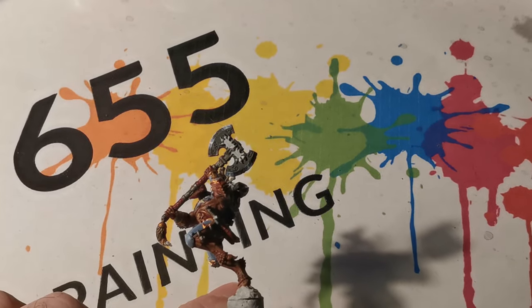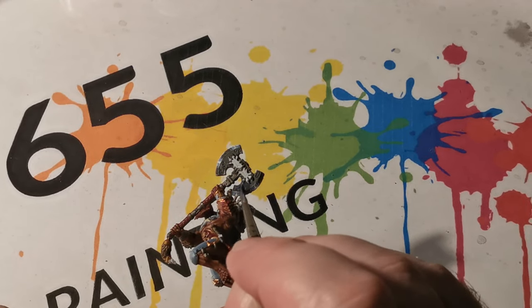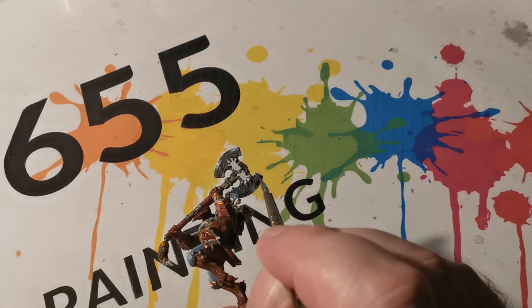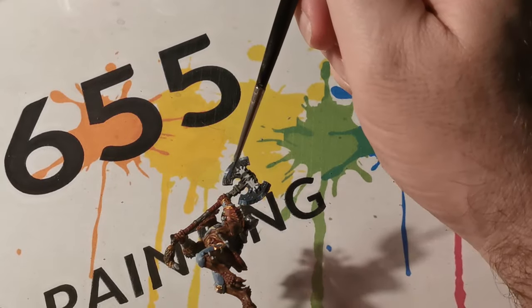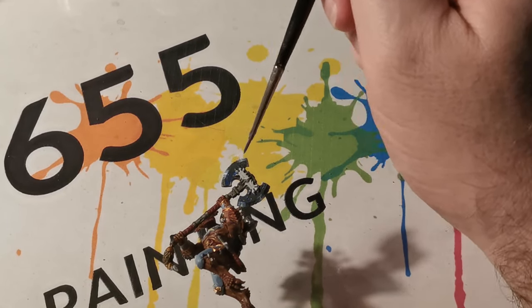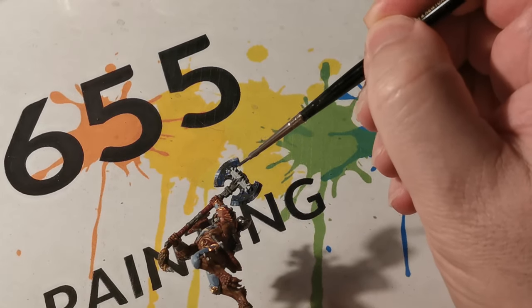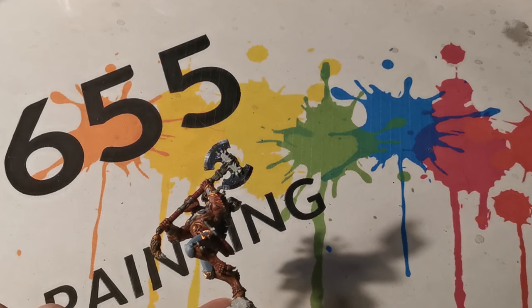This next coat is not applied to the actual blade part of the axe — I am using it more for the centre of the axe. I wanted to give it the look as though it is a power weapon, so I used Ultramar Blue thinned down quite heavily with water just to give a very slight glaze.